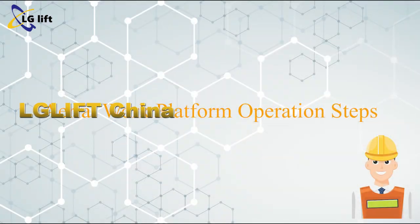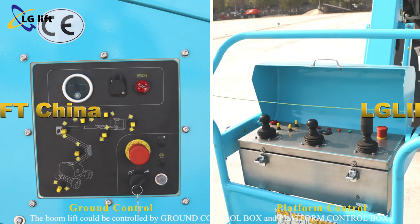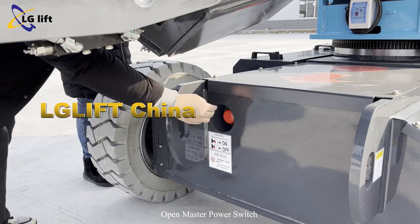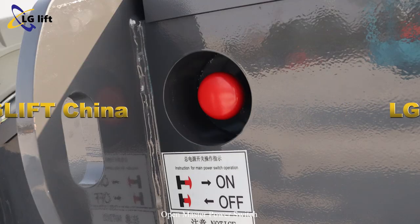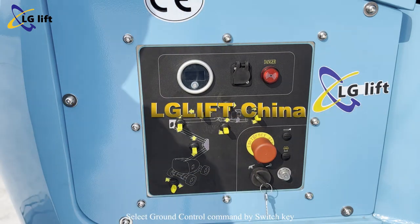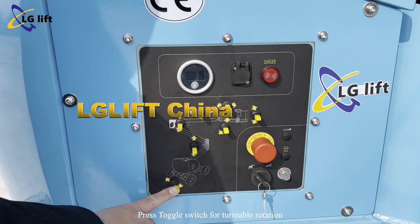Aerial work platform operation steps. The boom lift can be controlled by both the ground control box and the platform control box. Open the master power switch. Open the emergency stop button. Select ground control command by switch key. Press the toggle switch for turntable rotation.